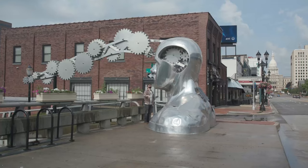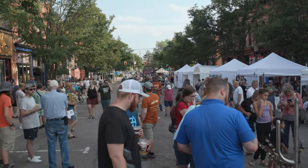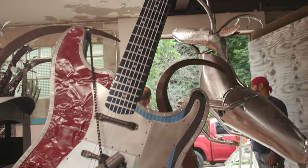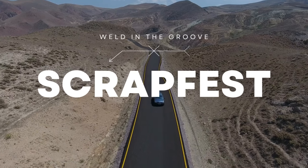Weld.com is on the road to Lansing, Michigan to check out one of the premier weld art festivals in the country. This one's a little different though because all of the art is built from scrap metal. This is Weld in the Groove Scrapfest.